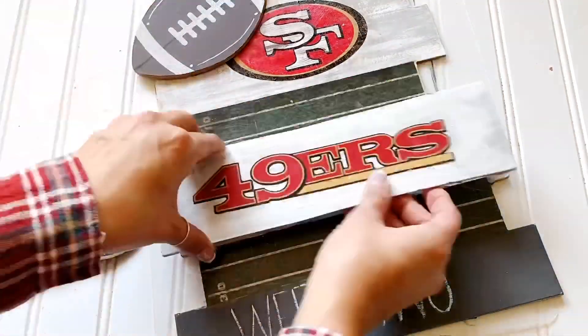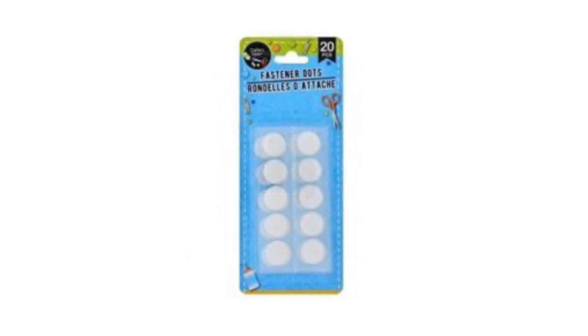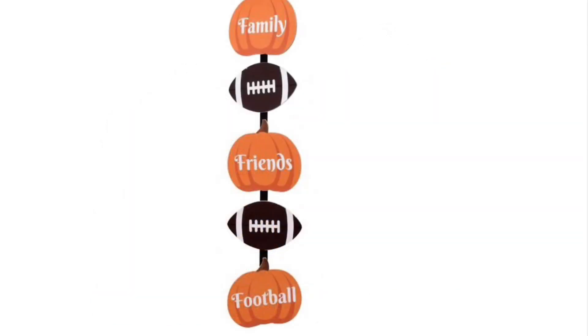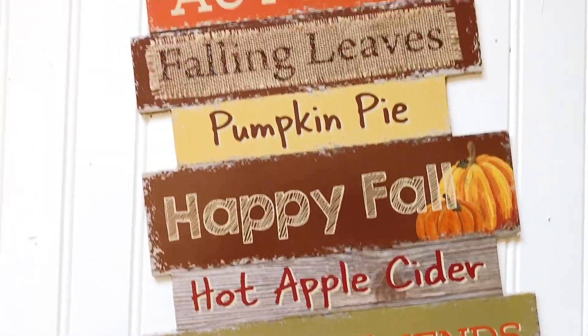Hi friends, I am back with this interchangeable DIY — it's an interchangeable football sign. We love football here in our home and I thought it would be fun to create a piece that I could incorporate into my decor. You're going to need one of these signs, the velcro fastener dots, a sanding block, and this from the Dollar Tree. You'll also pick up a couple of foam brushes if you don't have any on hand. Go ahead and take your sign and lightly sand it.